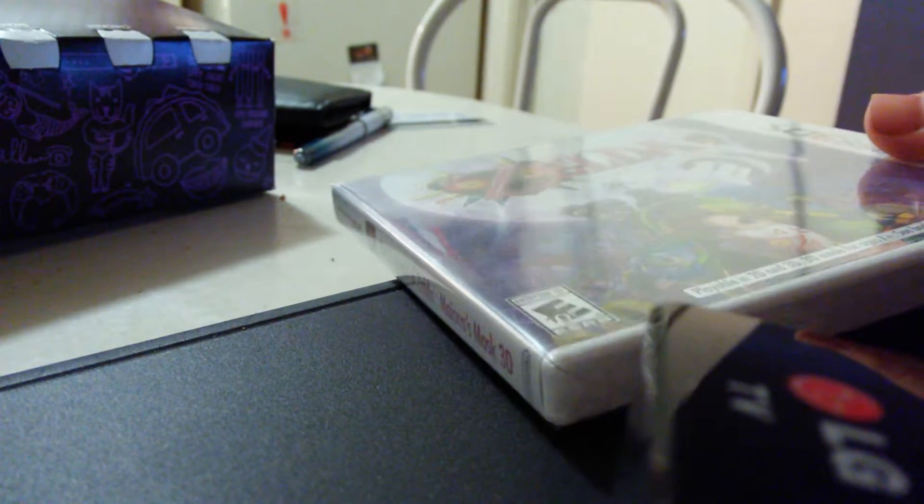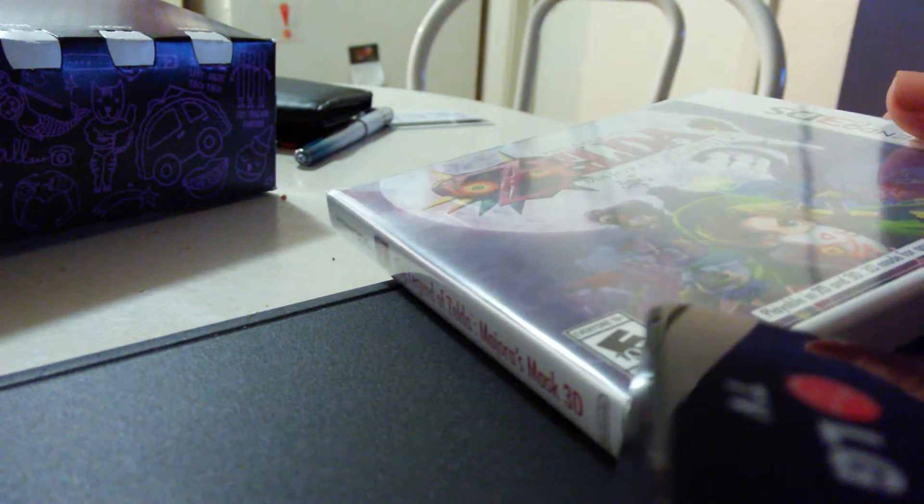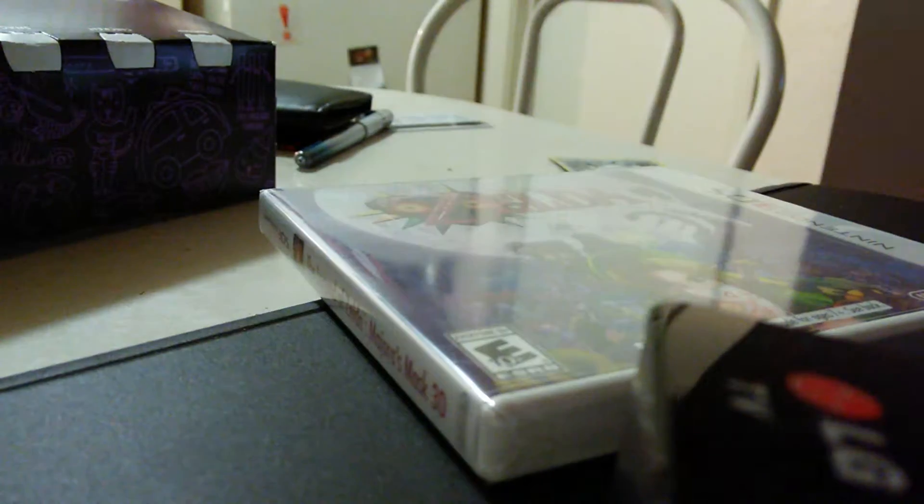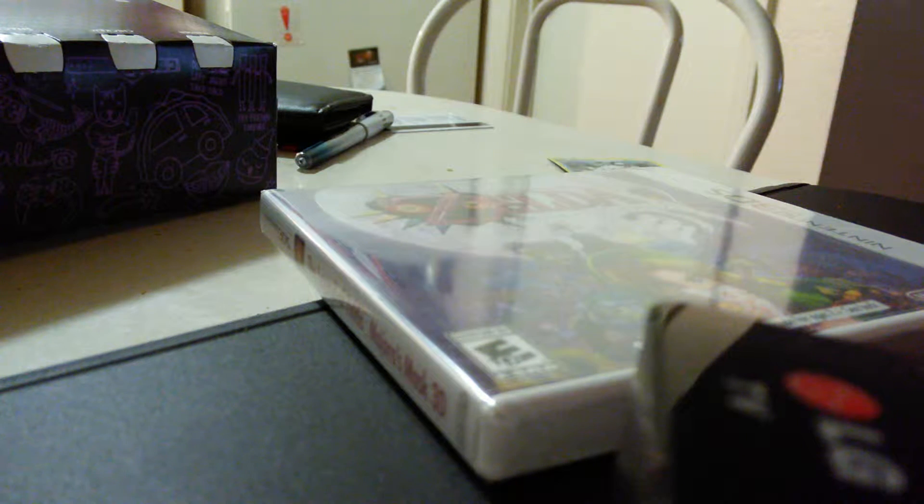Alright, here we go — opening it. I will start doing gameplay footage on this too, just not right now. It's just an opening video.